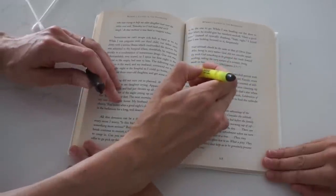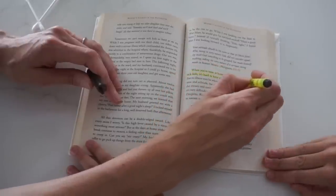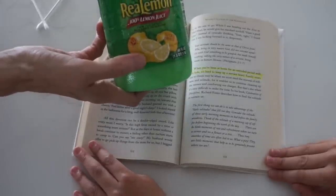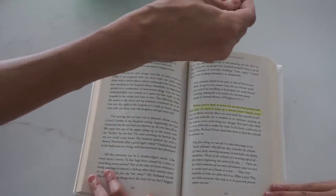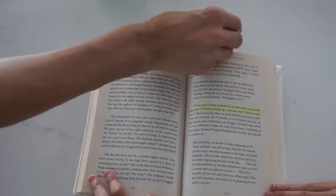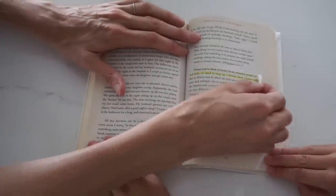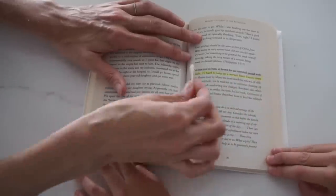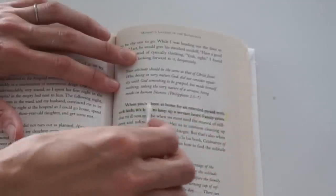So have you ever highlighted something that you wish you wouldn't have and now you can't take it back? Especially if your kids highlight your books like mine have. You're going to take a lemon or lemon juice — I used lemon juice because it's all I had and it worked great. I got a little bit on my Q-tip and then lightly rubbed it on the highlighted portion of the book. And look, it's erasing it. It's like magic. I wish I would have known this years ago.